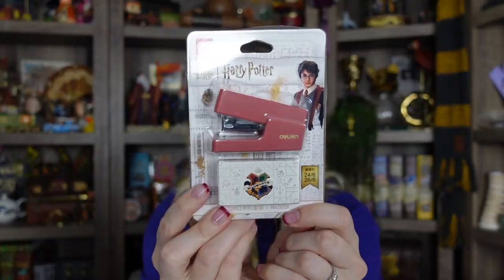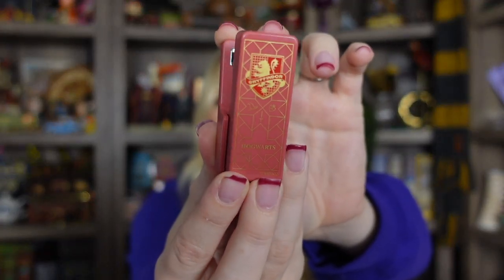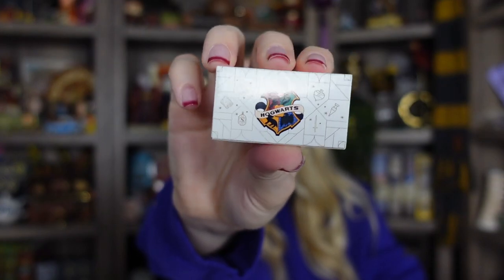Next we have a stapler. My office is going to be so stocked up with all these cute Harry Potter stationery items. I love that this shop has like everything, even this super adorable stapler. The top is where the design's at and it has the Gryffindor crest on it — cute and simple and little. Of course they include some staples — you would just put them in on top here and then we can start stapling stuff. Really adorable.